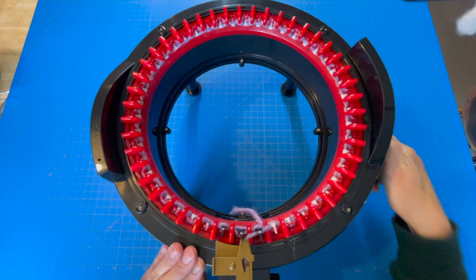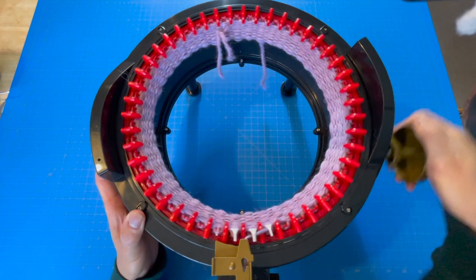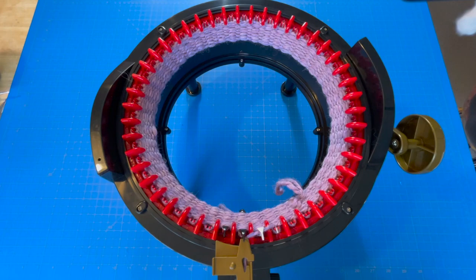Sometimes I'll add a few extra waste yarn rows if I really want the starting fabric to be really stable for my project. For this one I went up to eight rows, and now we're on eight, so I'm going to cut the yarn.